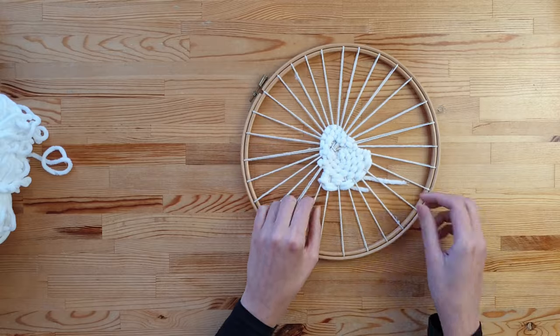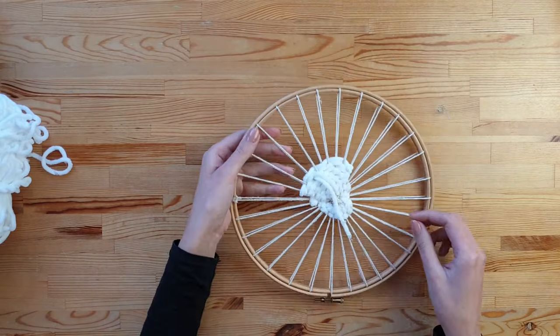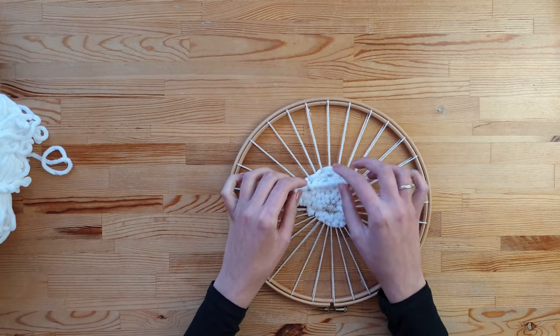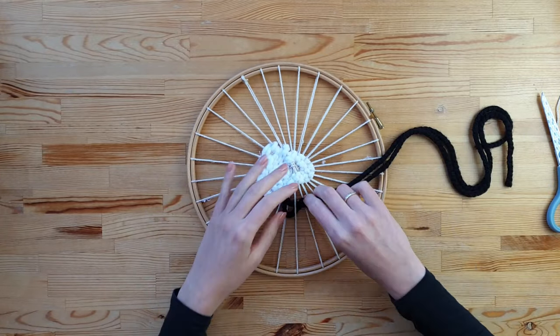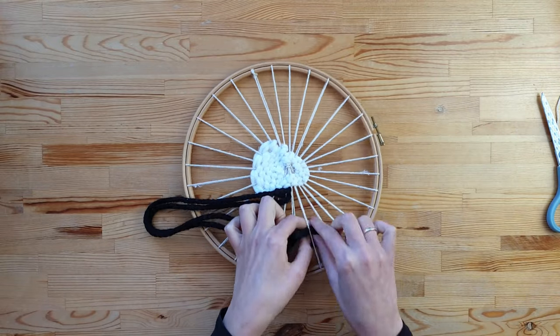After you finish with one yarn, simply make a knot on the underside. Of course, in this project you can use your favourite colours of yarn and mix them together.